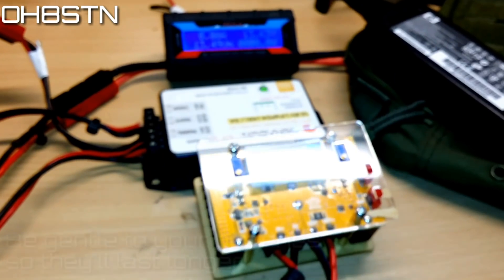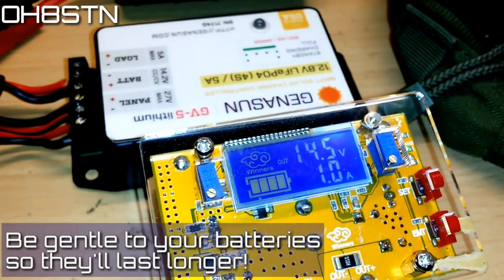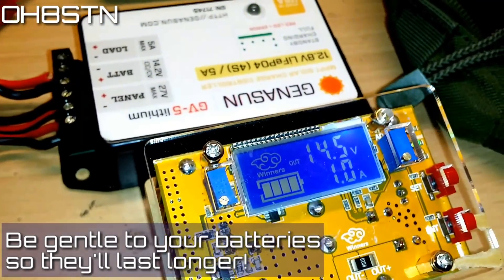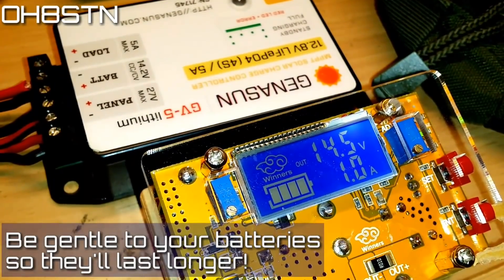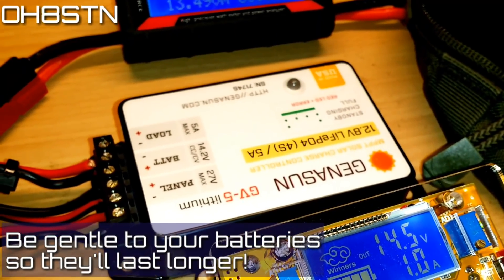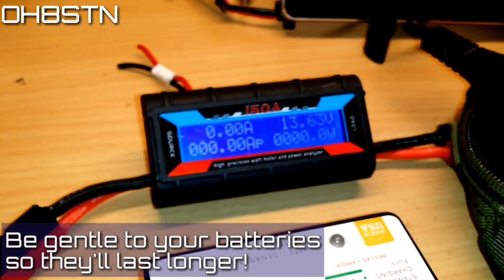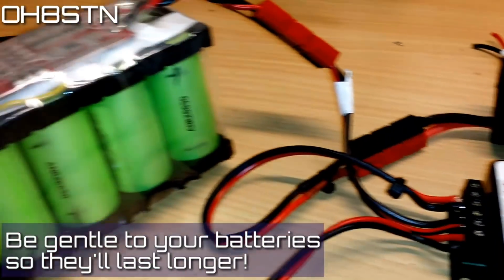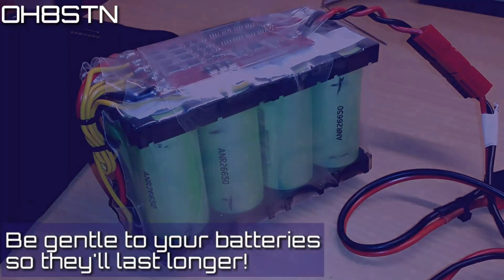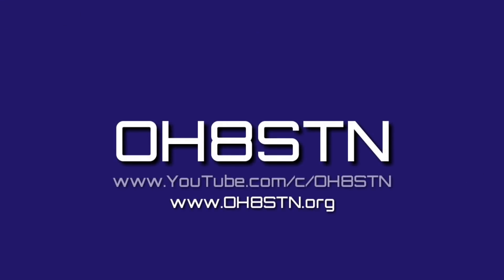The reason we use this constant current, constant voltage buck converter is to limit the amount of current coming from the power supply into the Genasun and of course into the battery. Limiting the charge voltage will extend the life of your packs — so when you hear me say 'gentle charging' on the channel, now you know what I mean. And there we have simple desktop charging for lithium-ion phosphate packs. If you like these short explainer videos, let me know in the comments or by leaving a thumbs up. Rock and roll guys, thanks for watching!